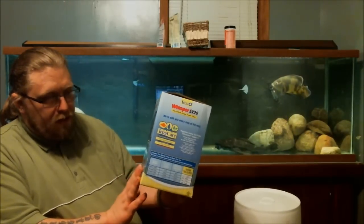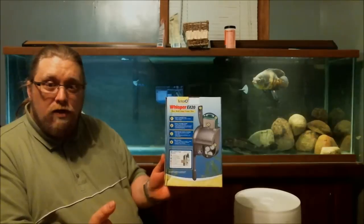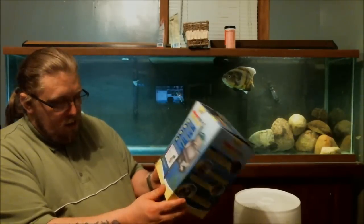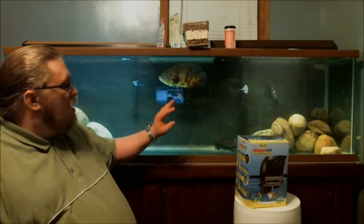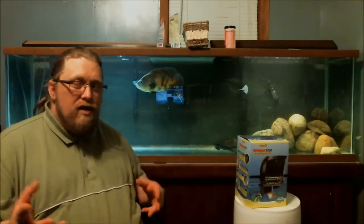Let's look at the box. My box is a little beat up because I've had it for a while — I've been reviewing the unit for the last month or two, putting it through its paces. I tried this filter on several different types of setups: I tried it on a 20 gallon, tried it on my 55 gallon tank, and tried it on my 125 gallon tank just to see how it would handle different bio loads.